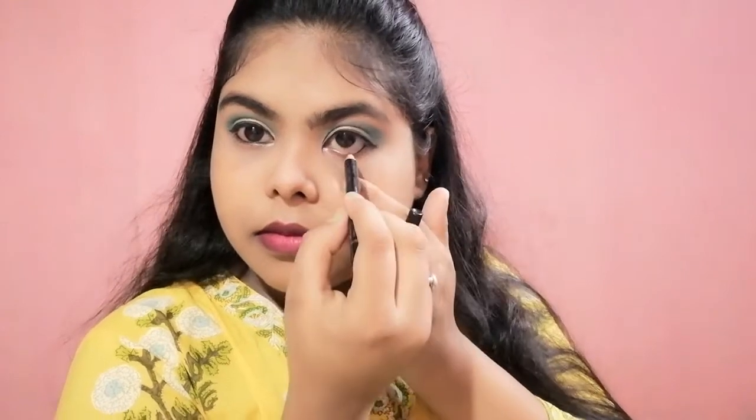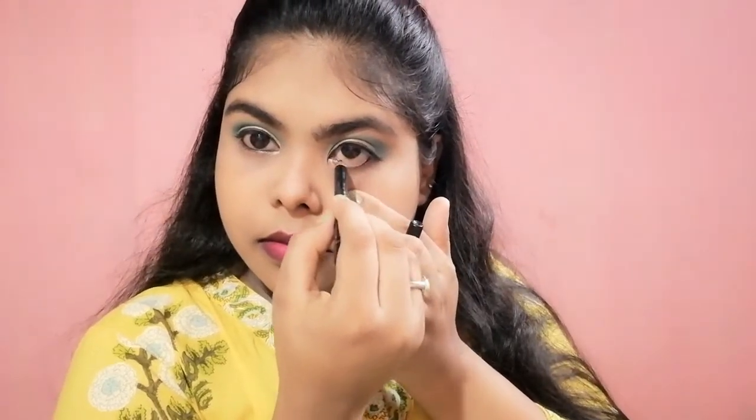So I forgot to apply the Kajal — now I am going to apply the Kajal on my waterline. Then after that I am going to use this highlighter on my highlighting areas.